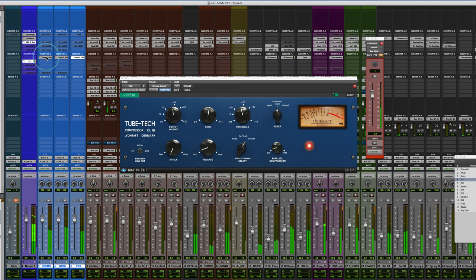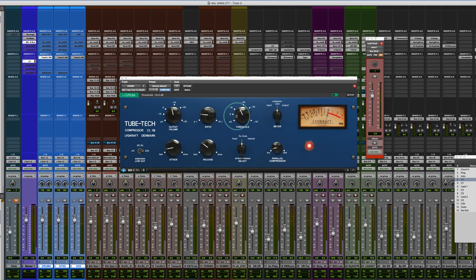Let's bring in the vocals and check out all three in parallel. [Full mix playback with parallel compression on vocals, drums, and guitars] You can really hear how it just brings an aliveness to it. It's a very powerful compressor.